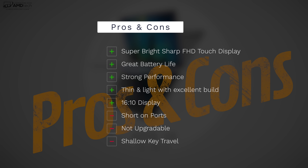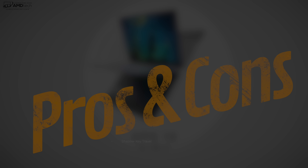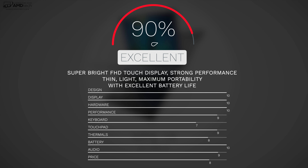So let's wrap it up — can I recommend the all-new Dell XPS 13 2-in-1? Absolutely. I think Dell's hit a home run once again. Here's what I like: gorgeous, super bright, sharp full HD infinity edge display; really good battery life; very strong performance from the Ice Lake 10th gen processor; thin and light design with excellent build quality; and the move to a 16:10 aspect ratio, great for productivity. On the downside: lack of ports, non-upgradeable RAM and SSD, and shallow key travel on the keyboard. But there are no deal breakers. I'm giving it a score of 90% — the new Dell XPS 13 2-in-1 is worth your money.